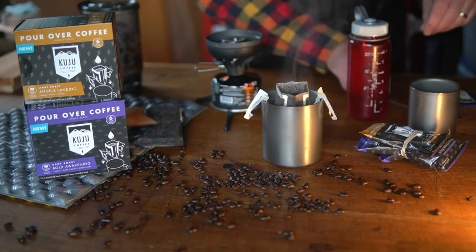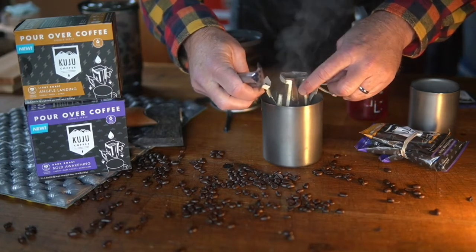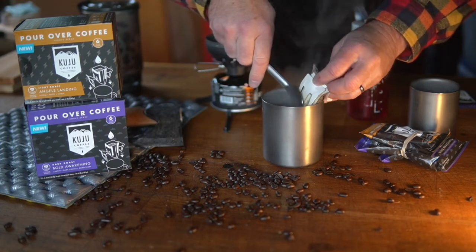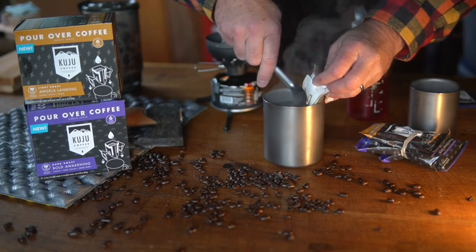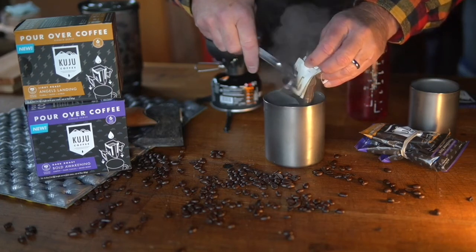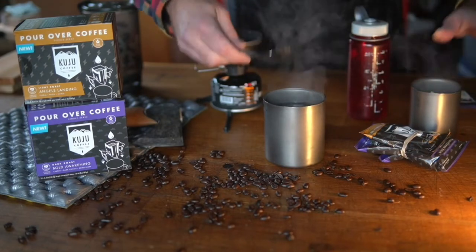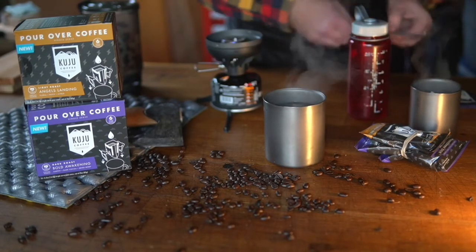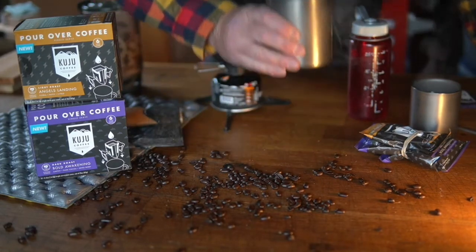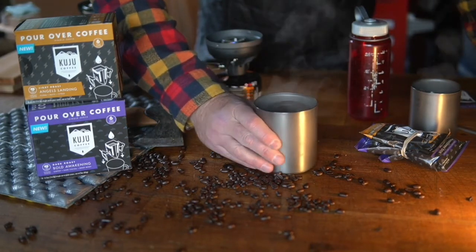Another thing I do: I kind of squeeze it a little bit — I think it makes it stronger. And you just put this in a little baggie if you're backpacking or something, seal it up and pack it out. That's some good coffee right there.